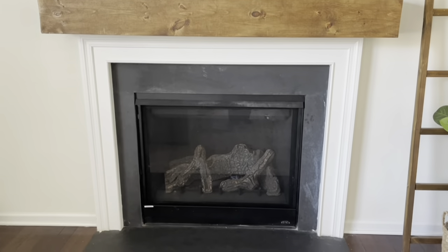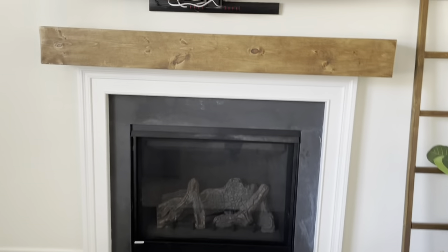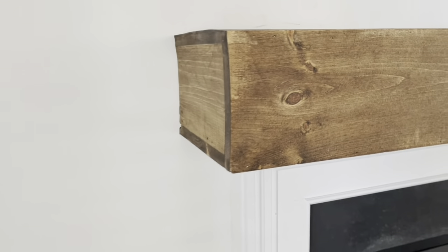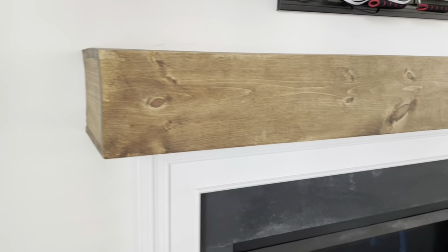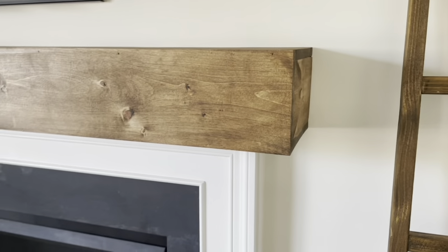Once the cover dried, all he did was attach it to the mantle and then secured it by using some nails on top of the cover into the mantle, just to make sure it doesn't go anywhere. Here is the end result — I really hope that you like this idea.